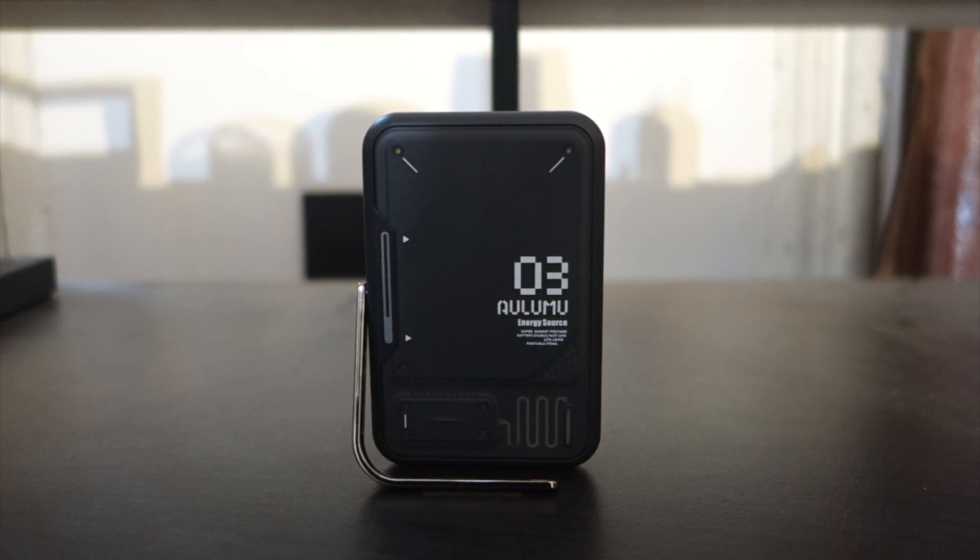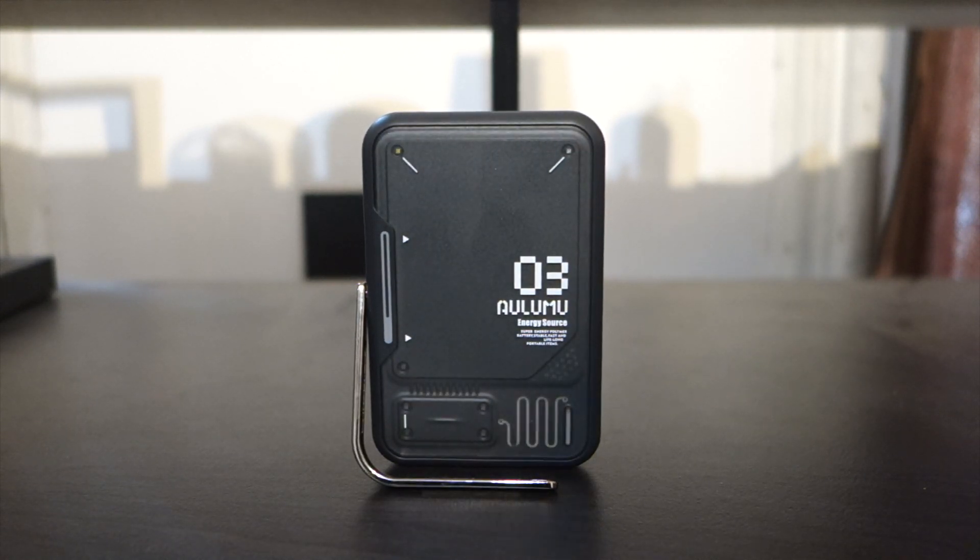Hey, what's up guys, this is your boy Ronnie P and I am back to show you another product I saw online. I saw another YouTuber reviewing it and I said, let me just try it out myself. So this is the aluminum M03 magnetic battery — this is a MagSafe battery pack.